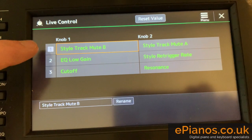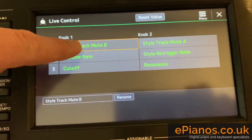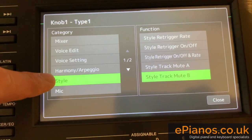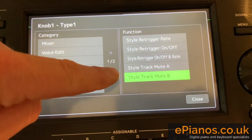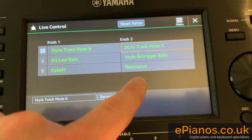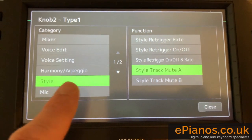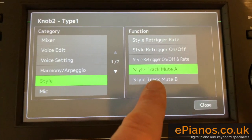And you can go into any of these three options for knob one or knob two. I've chosen the first one — it's in the Style category and it's Style Track B. And for knob number two, Style category, and then it's Style Mute A.